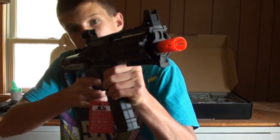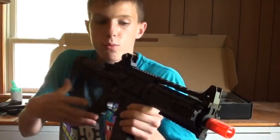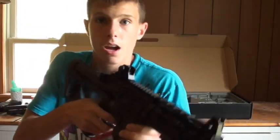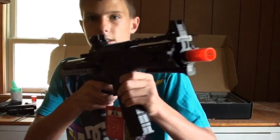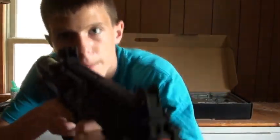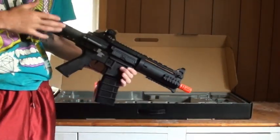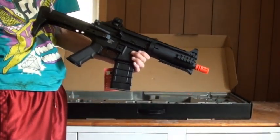Thanks a lot to Airsoft Station for supplying it. You guys can look forward to the review, which should be up this weekend since I'm going away next week and will be back that Saturday. So look forward to the review of this thing — thanks for watching the unboxing, and look forward to the review of the ICS CXP-08 Concept Rifle AEG.